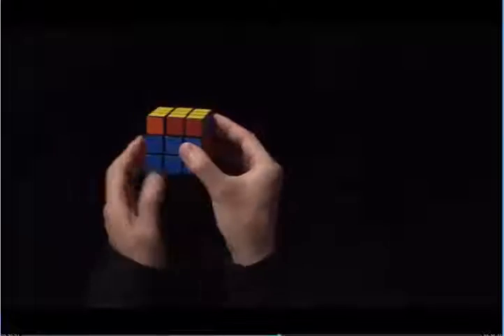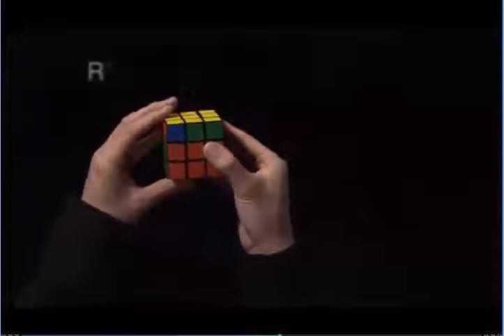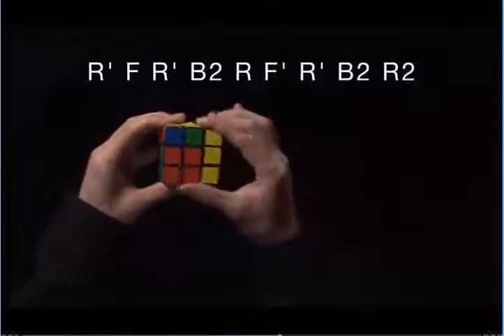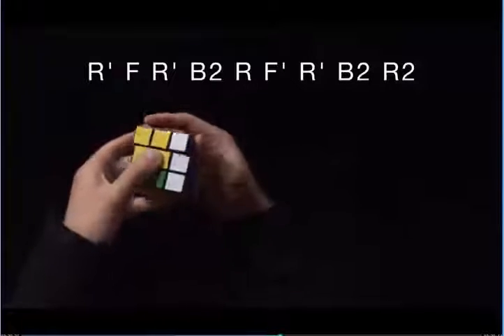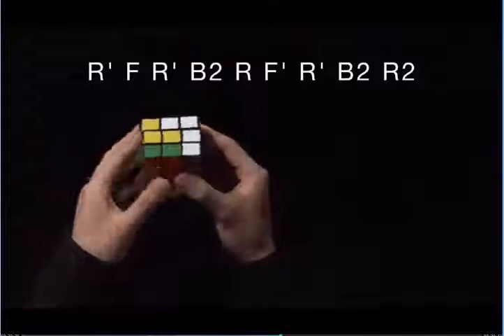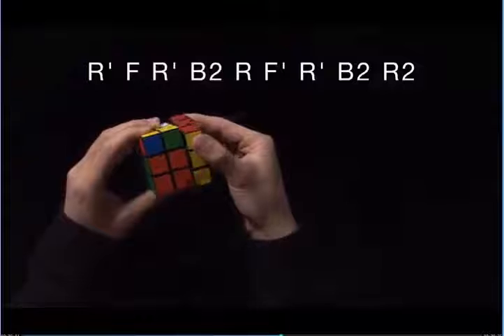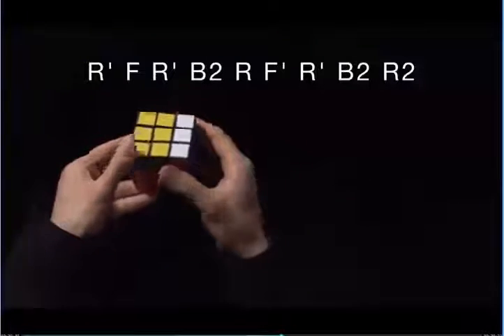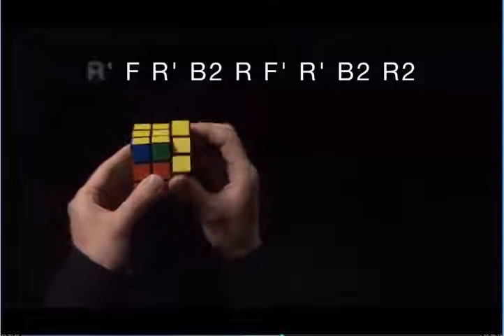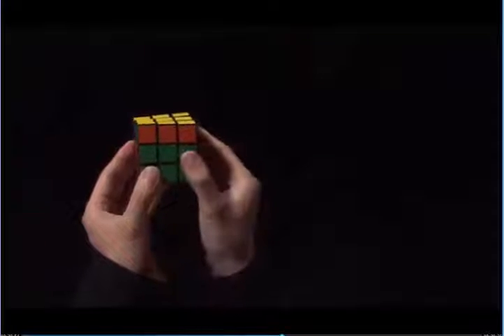Sometimes when you get to this step, you might not have any corners that match on the sides. It turns out it doesn't matter which way we hold it, we just do the algorithm: R prime, F, R prime, B2, R, F prime, R prime, B2, R2. Now you see I have matching colors. I face this away from me, and I do the algorithm again.